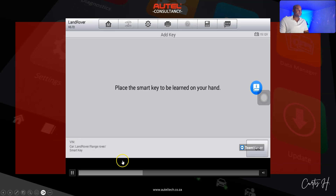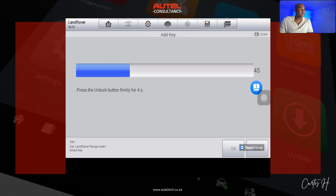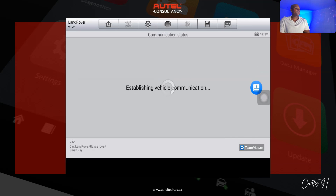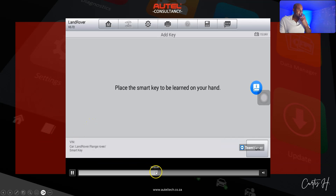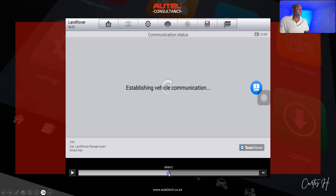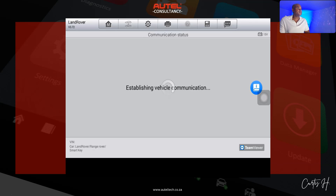The client had gotten his keys from somewhere like Amazon, so he had two keys. When we first tried the procedure, we kept getting an error: 'New smart key was not detected.' We repeated it again — press the unlock button firmly for four seconds, place it in your hand — and then: 'Learning succeeded. Do you want to learn the next one?' We click No.